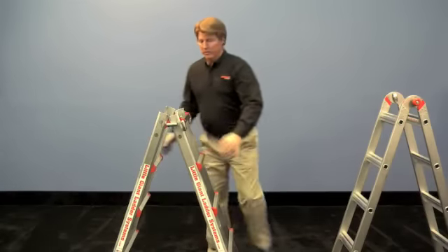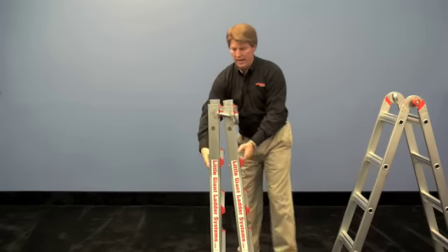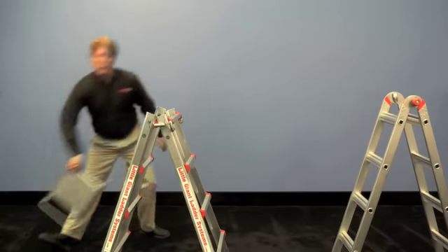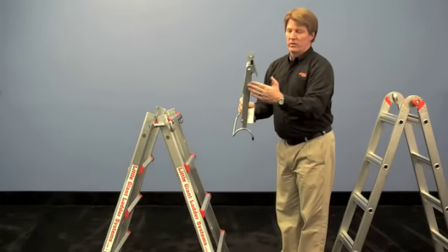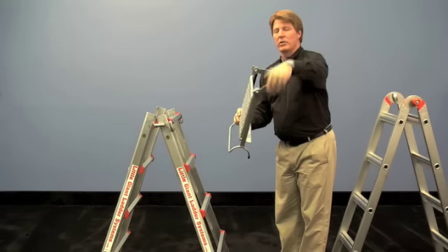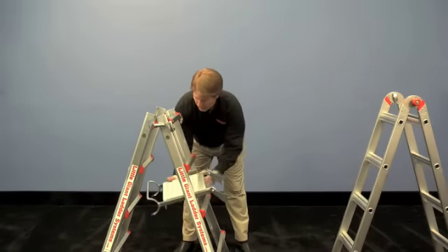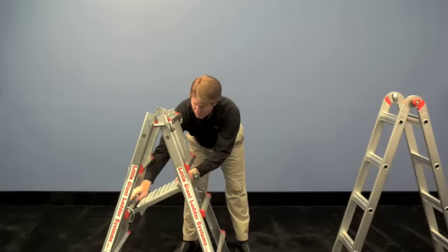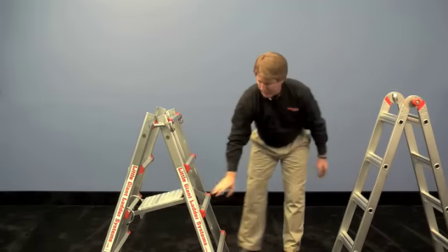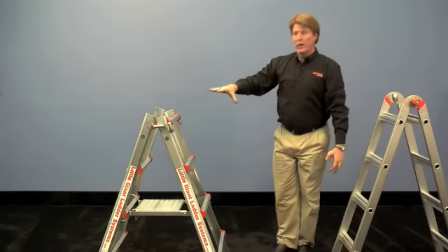Now as you have this ladder open, you can see that you can put a plank on here. But if you want to move it, there's nothing actually holding it open like there is on the inner with the hinge. So the work platform is designed to have these two little tabs on the back side. Rotate those tabs about three quarters of the way out, come down three rungs, put the hoop of the work platform on one rung, and then the little notches on these spreader bars are going to wrap around the rung on the opposite side.